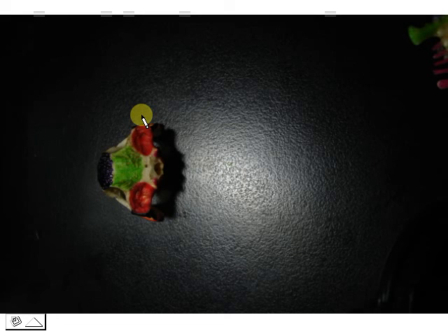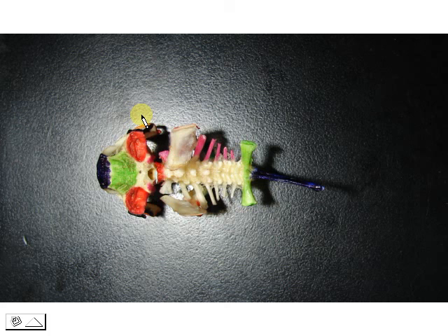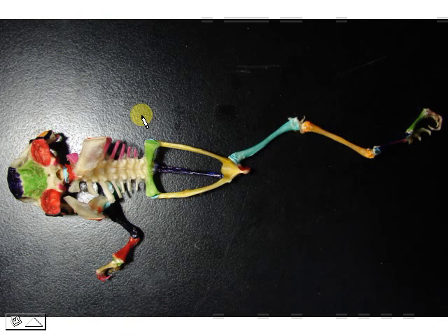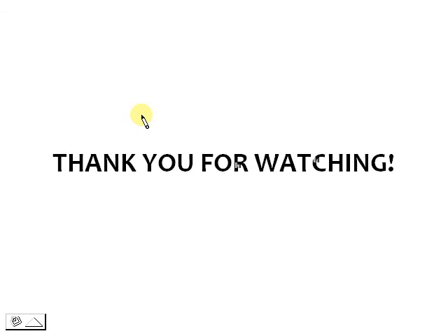Let's have a look at how they all go together: the skull, vertebral column, pectoral girdle, pelvic girdle, and the limbs — that's how they would look. I don't have the rest of the limbs, but that's essentially the orientation. I hope this video helped you. Thank you for watching, and I hope to see you in future videos.